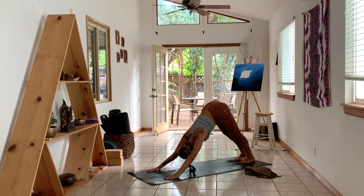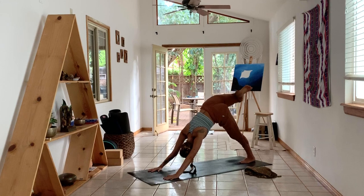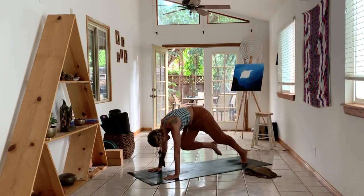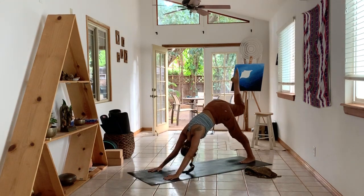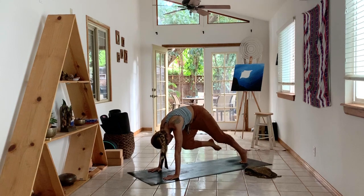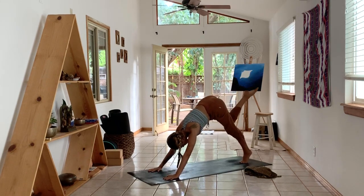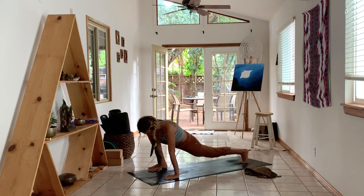Inhale, lift your right leg up, bend the knee, take some circles through your hip. Inhale, lengthen the right leg. Exhale, shift the weight into your fingertips, round your spine, knee to forehead. Inhale, lengthen the right leg, stretch your arms. Exhale, long arms, long round through the spine, right knee to the right bicep. Inhale, lengthen, reach up. Exhale, right knee to right bicep. Then step the foot forward so that it's outside your right hand.